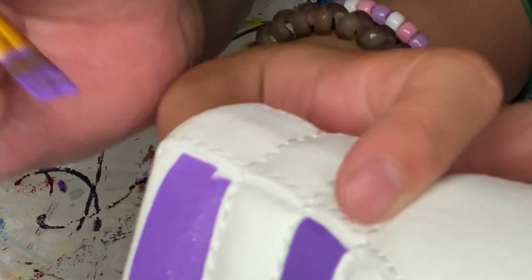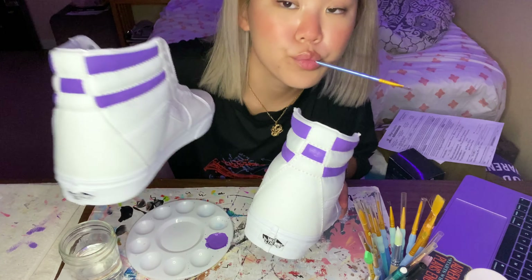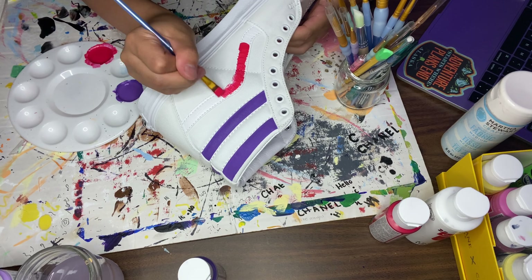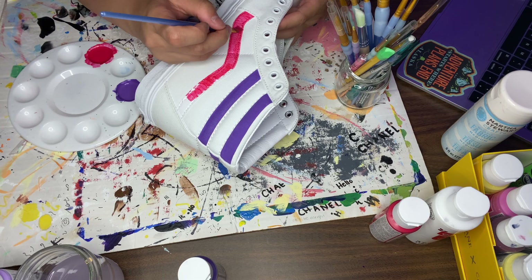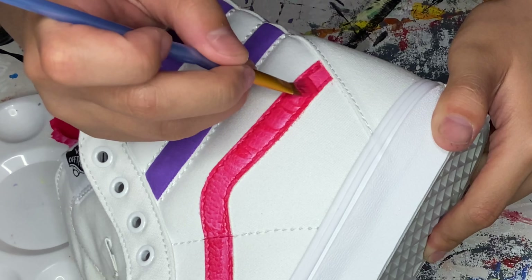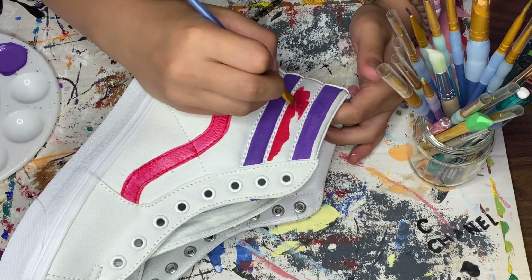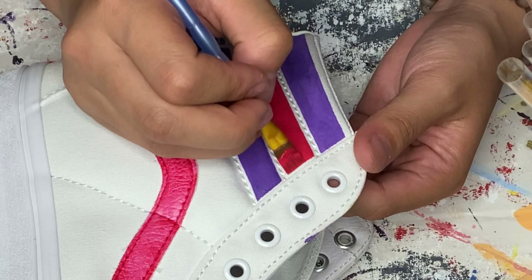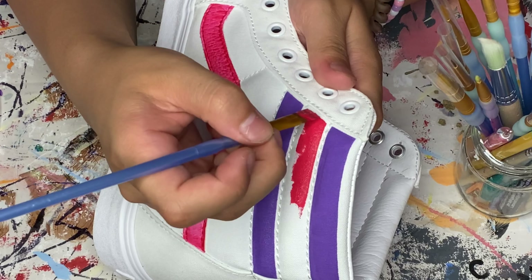When painting on Vans I always start with the top stripes first. I'm going in with the purple I just mixed, doing every other stripe purple. For the stripes I use a flat-edged brush — that makes the edges look cleaner and it's easier to get into the little spaces by where the laces go in. I always leave a little room between the seams and edges so the lines look more crisp. Since there are only two colors in this logo, that's why I'm doing every other color — it just pulls the shoe together.